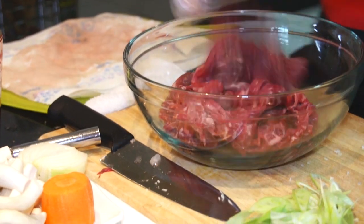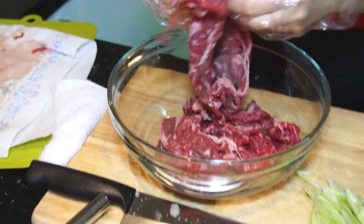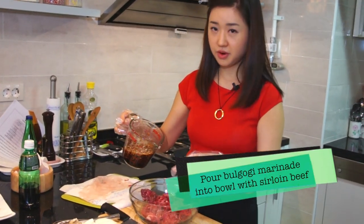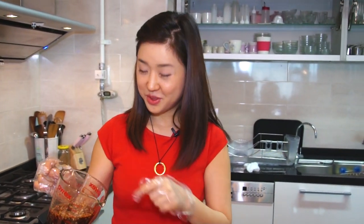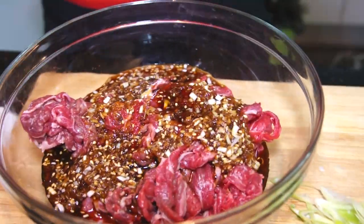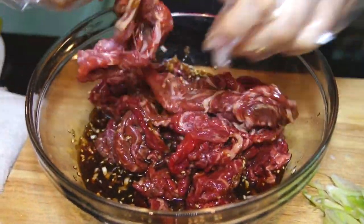Now I need the beef. Use your hands to separate each layer. I need to pour my savory and yummy sauce onto that 600 grams of beef, and then give it a little massage to each layer.